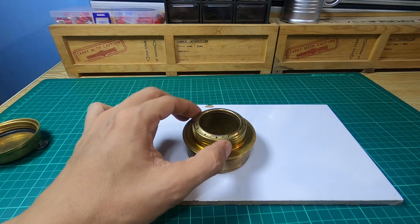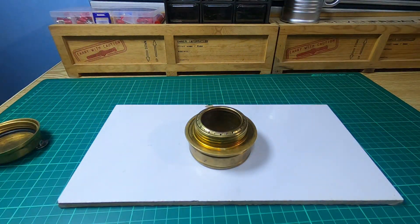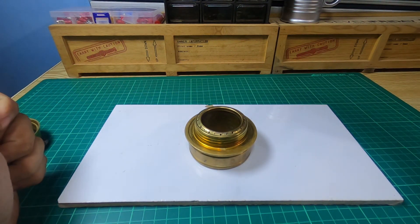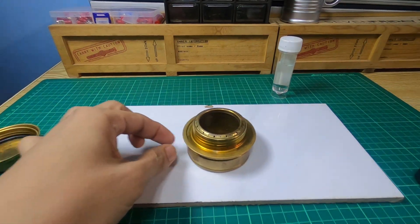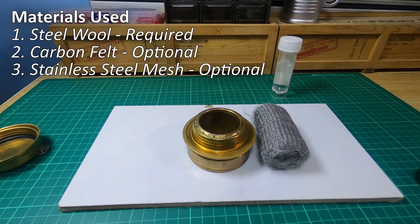So here's the plan for this video: I'll test the stove with 20cc (20ml) of denatured alcohol as-is, then I'll do the modification or upgrade, and test it again with the same amount of alcohol. I'll show you how the modification was done, and then do a side-by-side comparison of the plain alcohol stove versus the upgraded version.